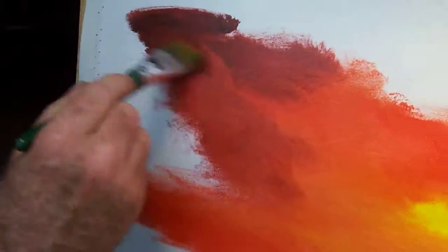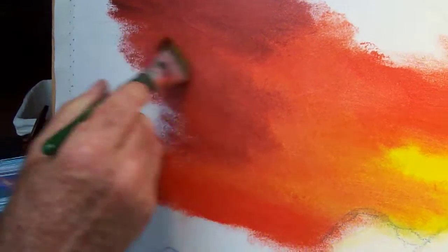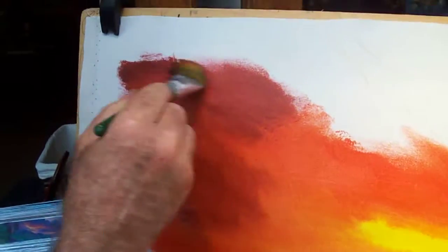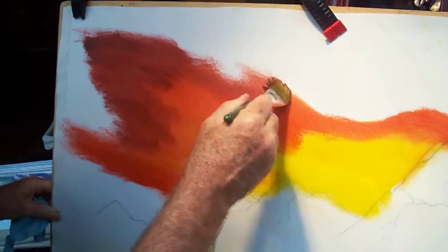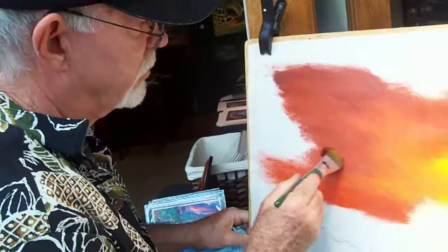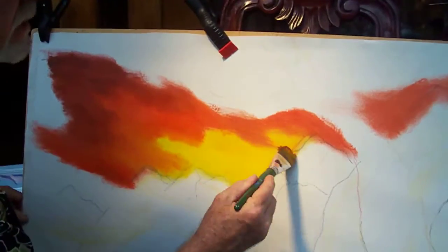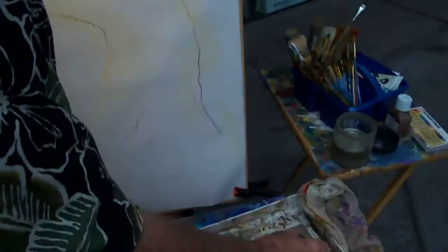Just scrub it in. I usually do the whole background first — it's just a generalized color of what I'm going to put in here, but I can do it all within about an hour or so. I don't have to be too perfect at this point. I'm going to go right into the blue.